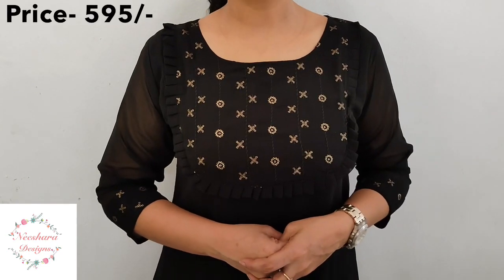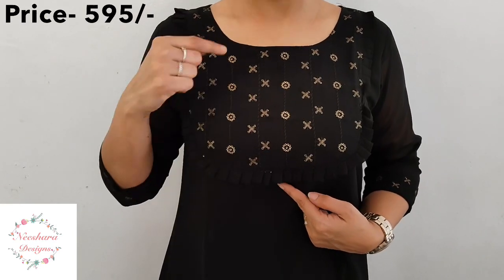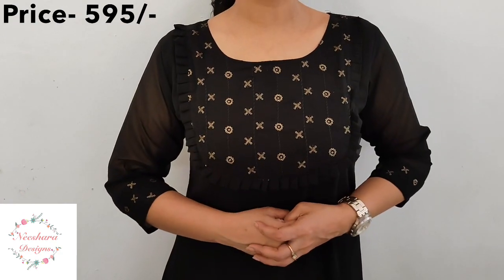The next combination is black. This is a pleated neck with a yoke pattern and anti-golden sequence work. Size is medium to double XL. The length is 45-46 inches with lining and a side slit. This is a black Georgette pattern priced at ₹595.